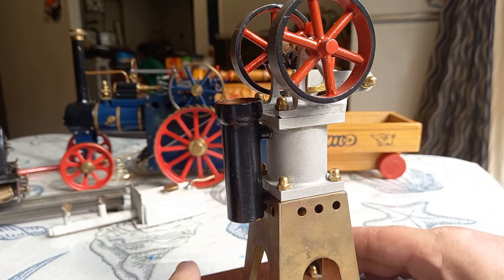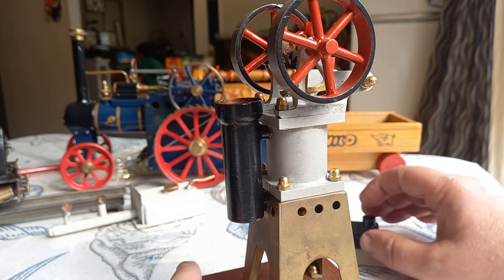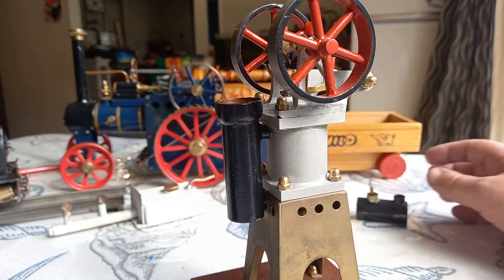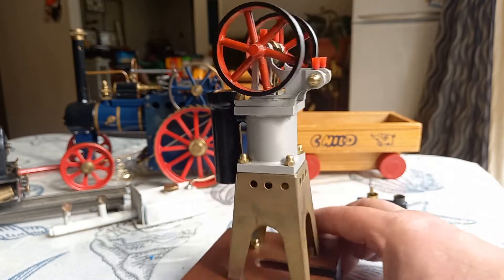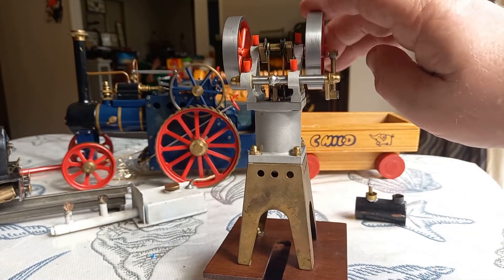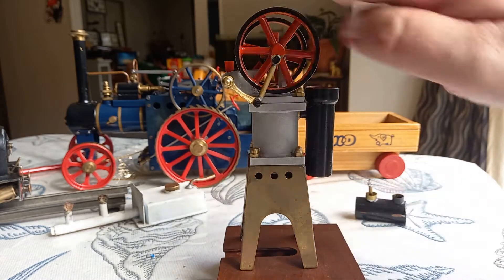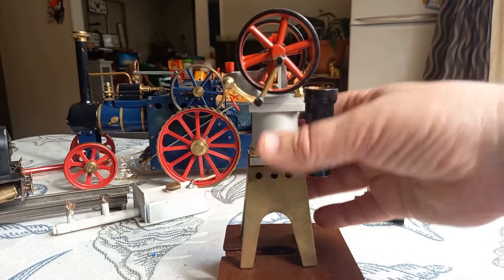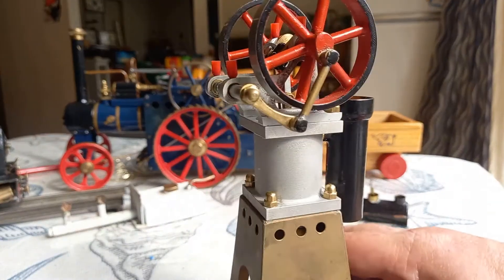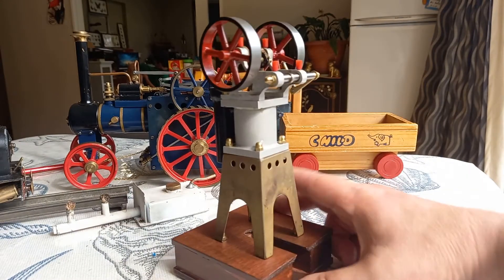I got this engine from eBay Germany — I don't know German but Chrome will translate that for you. I was watching it for a while and I wanted one of these classic model engines, this classic Heistluft machine or hot air engine. What I didn't know, as you can see by the size of my hand, was how absolutely tiny it was going to be when it arrived. And what I also didn't know was that it's really badly machined.